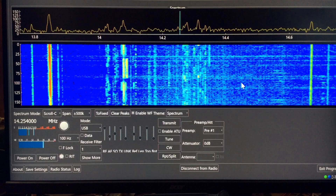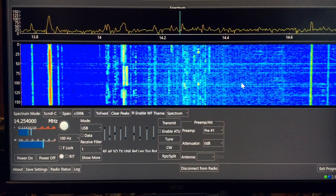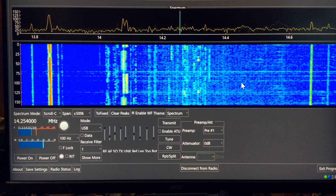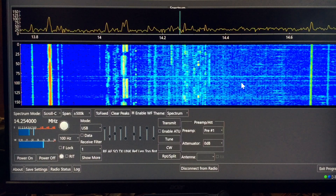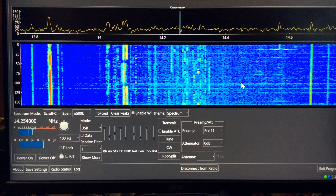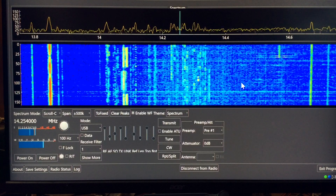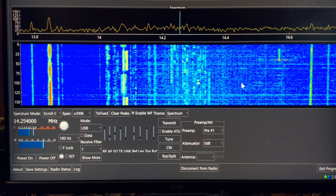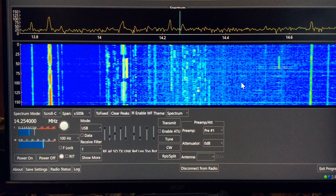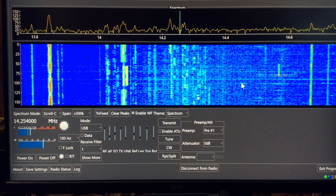I'm still kind of new to this program, still playing around with it, so right now it works pretty good for me. The display is large, which is great for my poor eyesight. The one thing I would like would be a larger S meter — there is an S meter over in this part of the screen, and it would be nice to have a larger analog-style S meter that I could move around on screen.